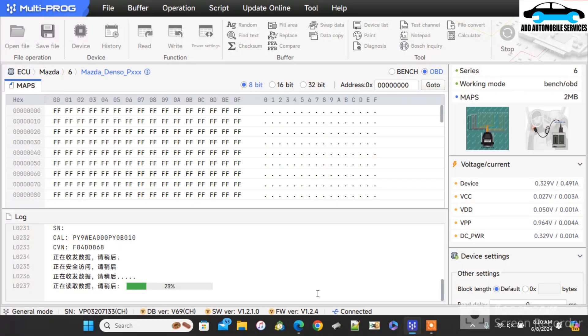It's now at 23%, so we wait for it to get to 100%, then it will tell us the estimated time used. You can see it reads the calibration data and the CVN data, and it also gives you the VIN number of the vehicle. You also get the VIN number during the OBD read process, but when you are doing it on bench, you are not going to get it.